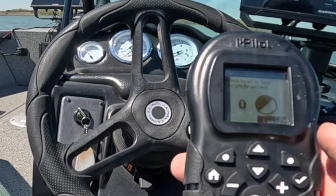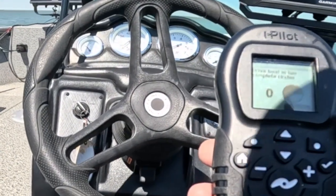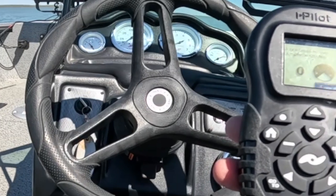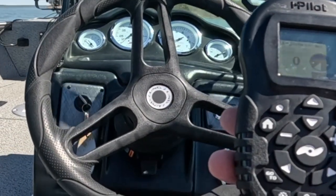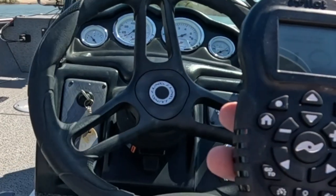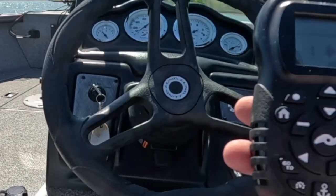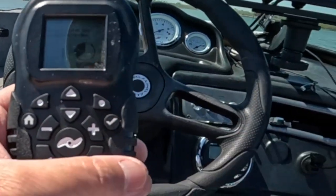I did this calibration earlier in the day but it still wasn't working, so I went online to Minn Kota's iPilot app through their site and there was a software update for my trolling motor. So I did the software update, and now that it's done, I'm doing the calibration again to see if that will help hold spot lock much closer. It should be within five feet, but it's been going up to 20 feet on several trips.